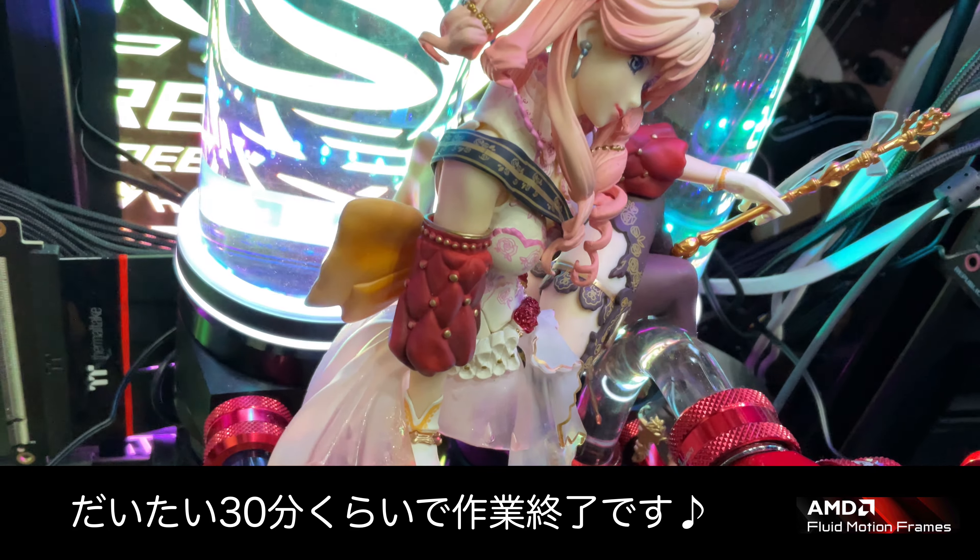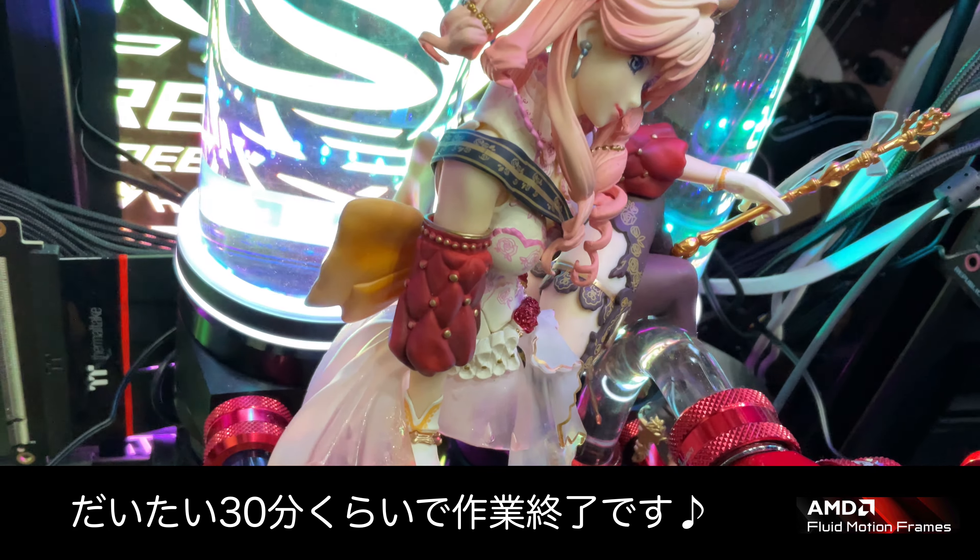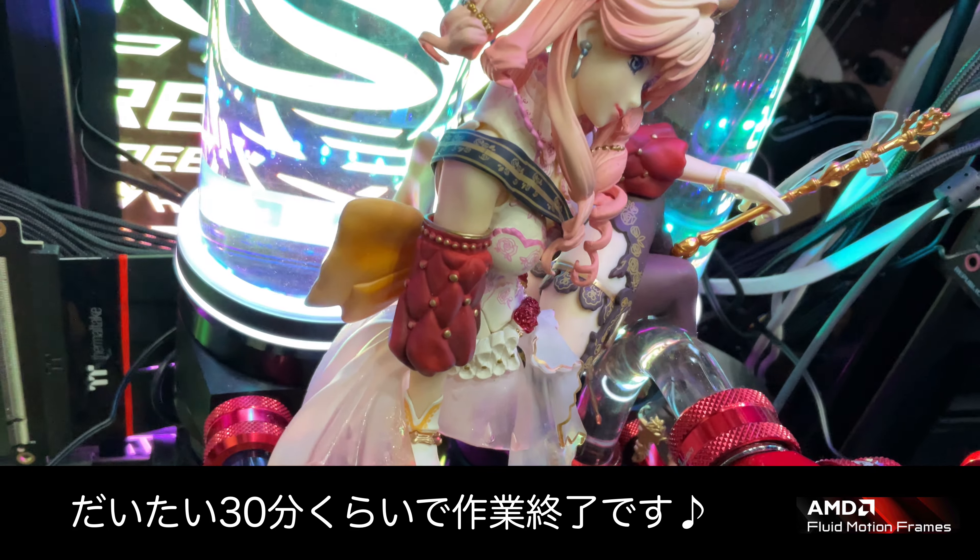先ほどから言ってますけど、メーカー違うグラボに変えたんで、一回全てのグラボのドライバーを削除します。削除した上で、NVIDIAとRadeon両方入れるときは、Radeonを先に入れた方がいいかなと。というか、メインに使うグラボを先にインストールしてからじゃないと、NVIDIAが残っているところにRadeonドライバーを入れてもあんまりうまくいかないんですよね。あとは、3画面でやる場合も、3画面のモニターだけをつないで、一回3画面化しないといけないんですよね。